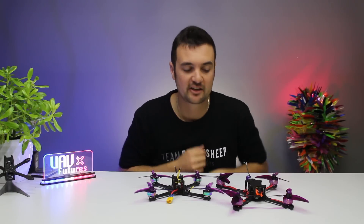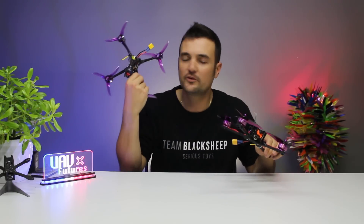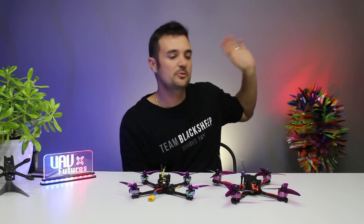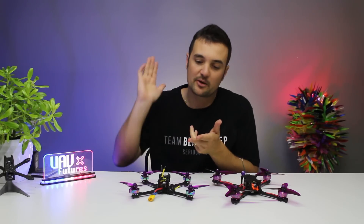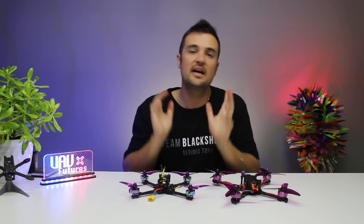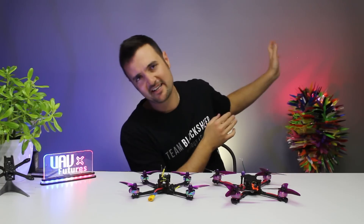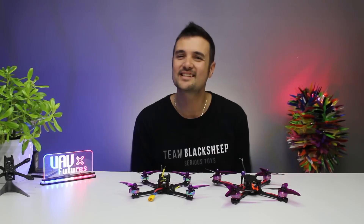Hopefully you guys enjoyed that. Definitely subscribe for more FPV-related content. If you want to find out how to build these — the power version or the ultralight build — a little card should pop up with a video where we go through the entire build process: setting up Smart Audio, setting up your receiver, updating Betaflight, reversing your props — everything you need to get flying. Subscribe for more FPV content and as always, happy flying!